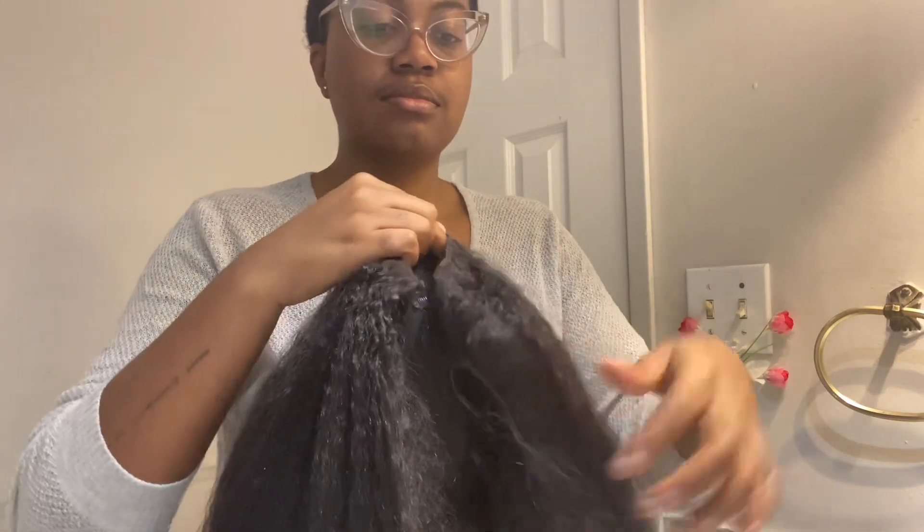There are more than enough clips to ensure that this wig is not gonna go anywhere throughout the day. There are about five clips around the leave out, one clip around the back, and two clips around the hairline — so she's gonna stay put for the whole day.